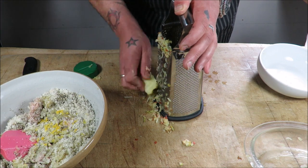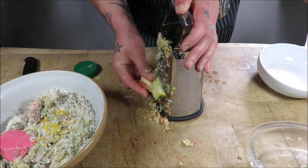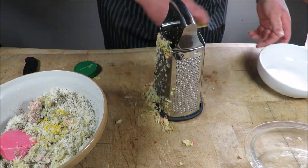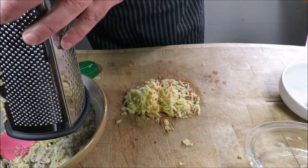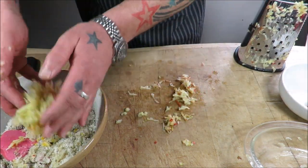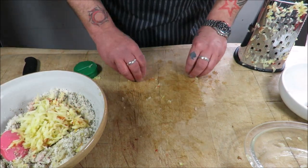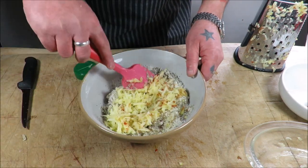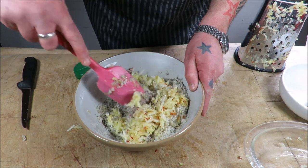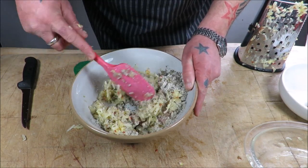English apples are the best. Get the grated apple in. Just think, with all that pork juice going all over that, it's going to be amazing — trust me.